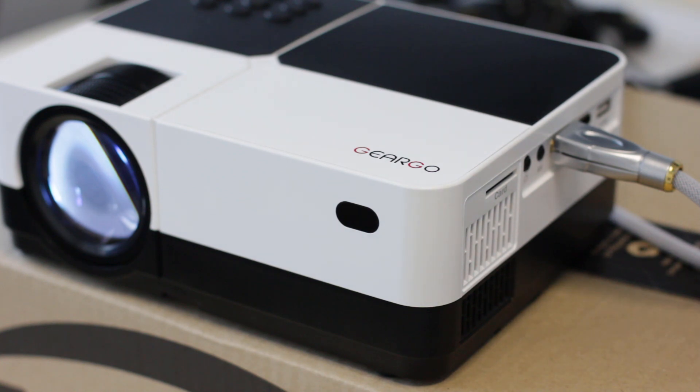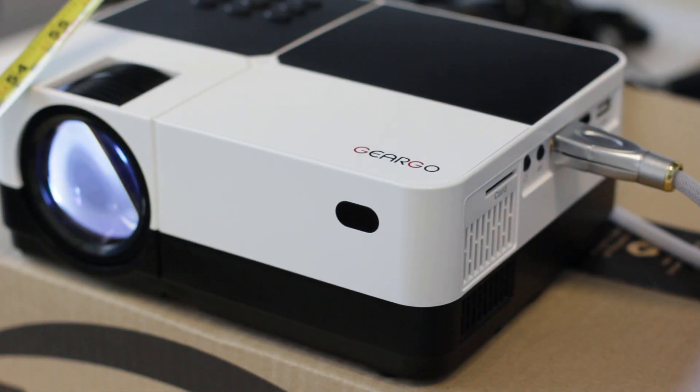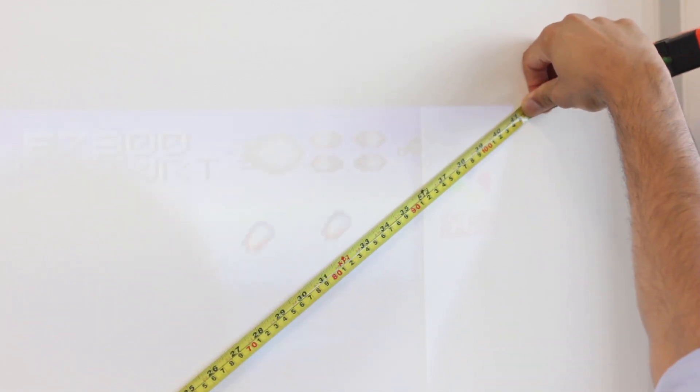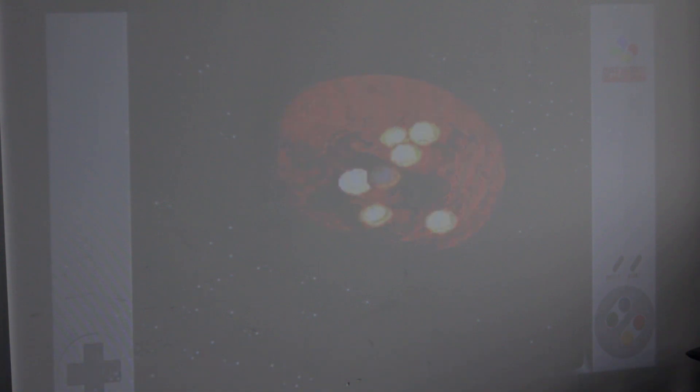So these guys are saying that at 1.4 metres from the wall you should get a 40-inch screen. Now if we measure this, you can see it's about 135 to 136 centimetres. Diagonally we are getting 41 inches. I turned the lights off and it does actually look a lot better. This is still daylight and I can still see the screen quite clearly.